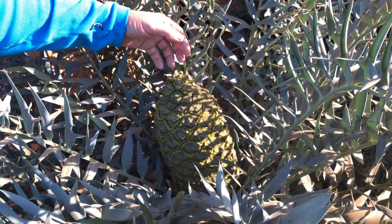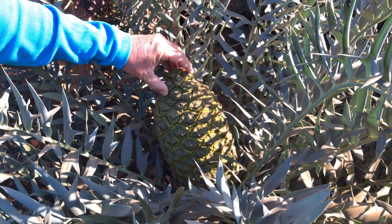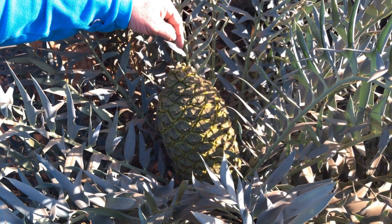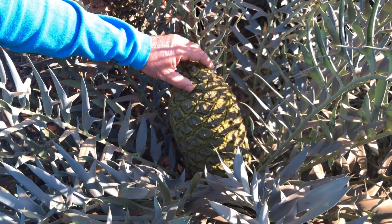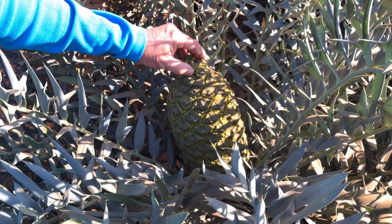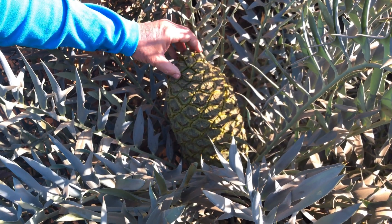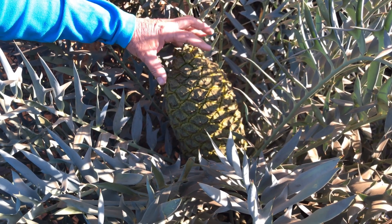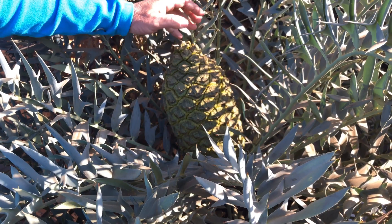One way of checking whether the cone is ready for pollination is when you touch the scales and move them — if they are loose, it means there are gaps between the scales for the pollen to enter. If the scales are very tight, you need to keep the pollen in the fridge for a while until it loosens up. This plant is absolutely ready for pollination. We will pollinate every second or third day until the cone tightens up again and you won't be able to move the scales anymore.